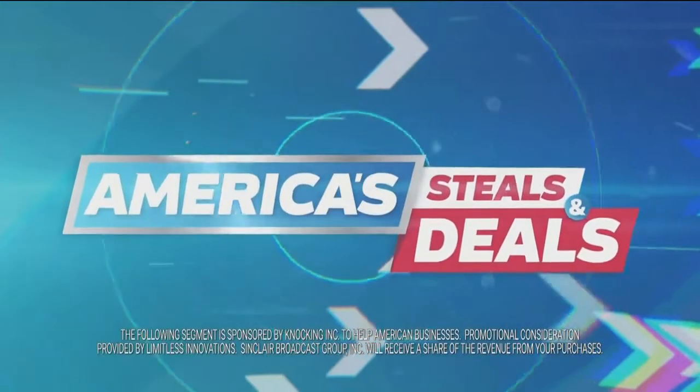Welcome back to Fresh Living. Let's see what steals and deals Genevieve has for us today. The following segment is sponsored by Knocking.